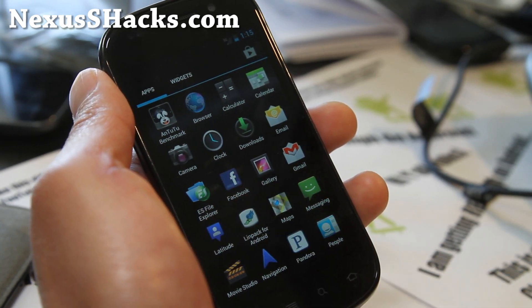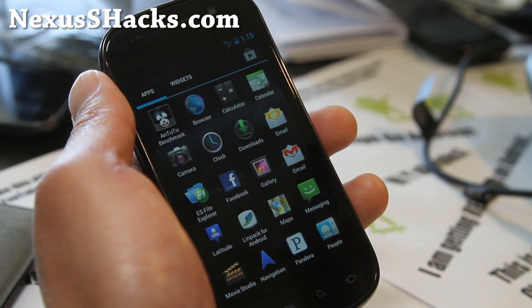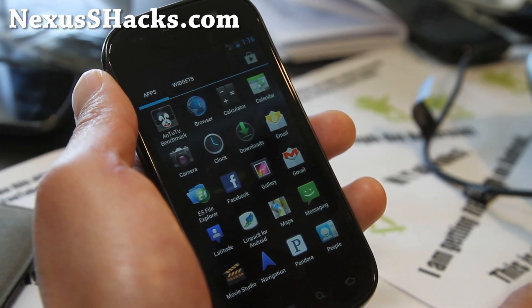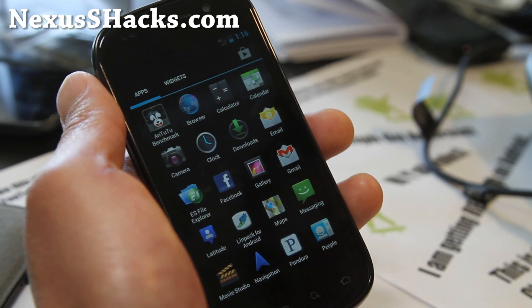There should be two files. Simply flash the ROM file and the Google Apps — just flash the ROM file after a wipe, then flash the GApps and you're all good to go.